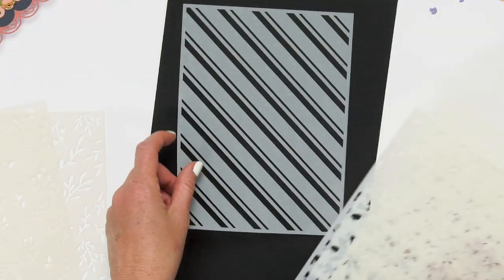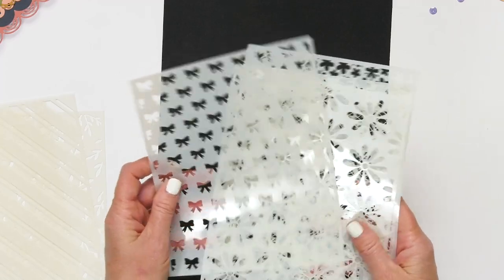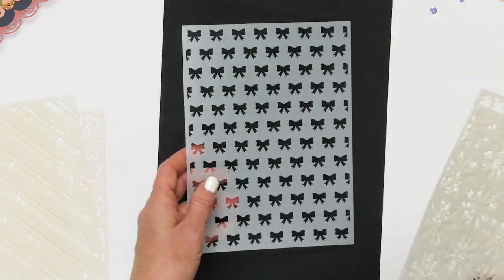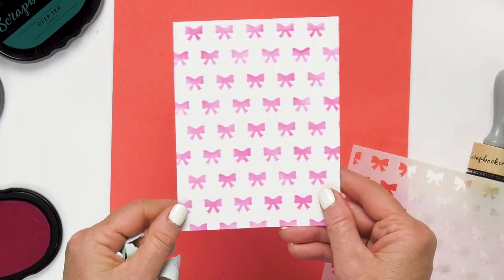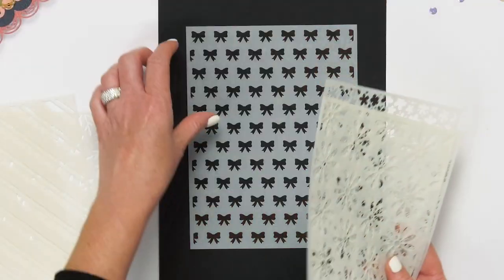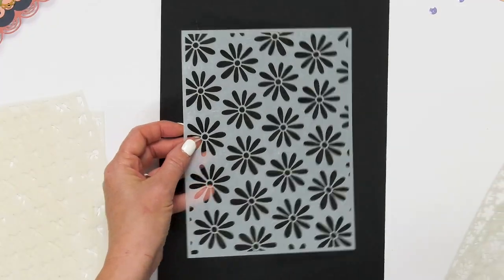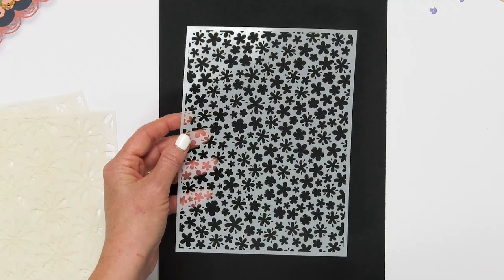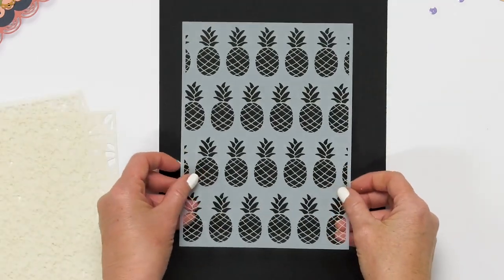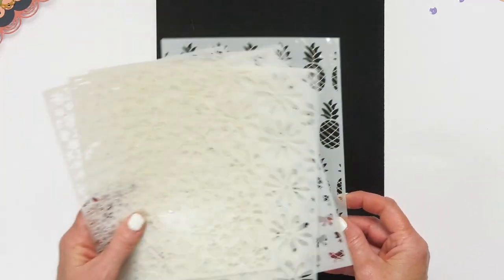Then we have our candy stripe — perfect bold and tiny stripe going diagonal. These sizes are great because they will cover a full card or any page that's 6x8 and you can move the stencil around to create the all-over design on your project. This is the tiny bows and we have the daisies classic, a confetti floral, and then the pineapples — fun for your summer projects and anything tropical.